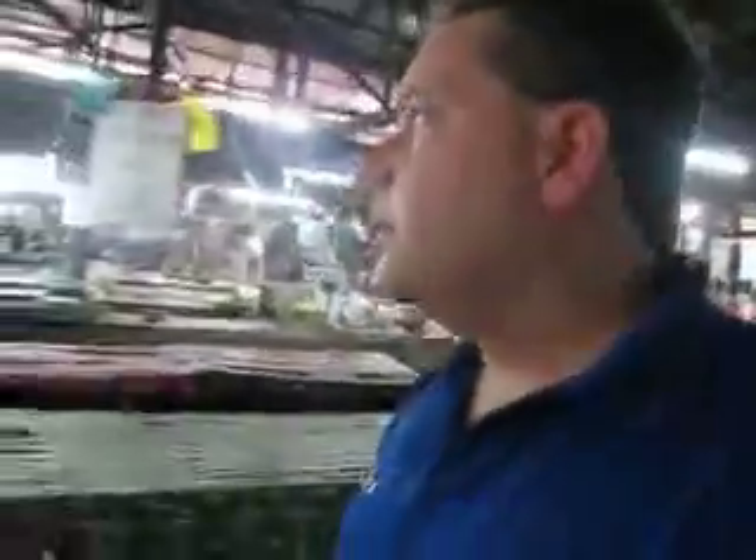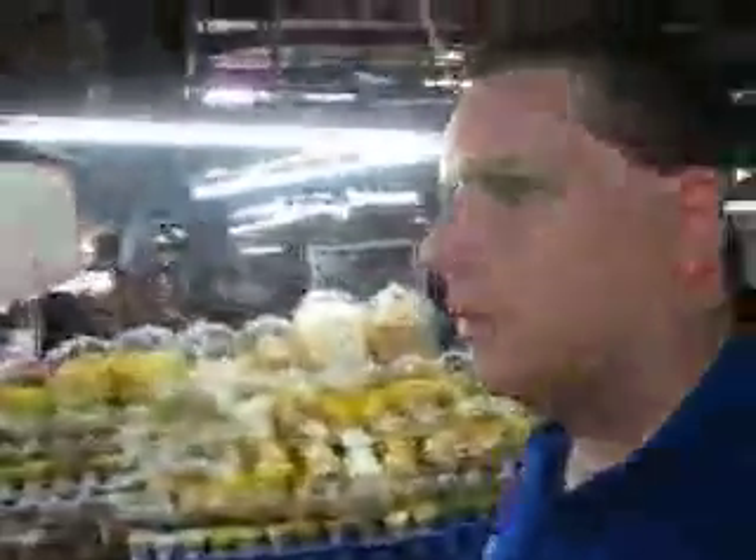According to our guide, we're in a local market where they say it smells very bad and it's very dirty. This is right before our cooking course — we're supposed to be looking for things for our cooking class. They said we can't stand the smell and should get out, but I'm not sure why we'd actually be shopping here for food if it smells so badly. Let's see — we have some nice melons here.